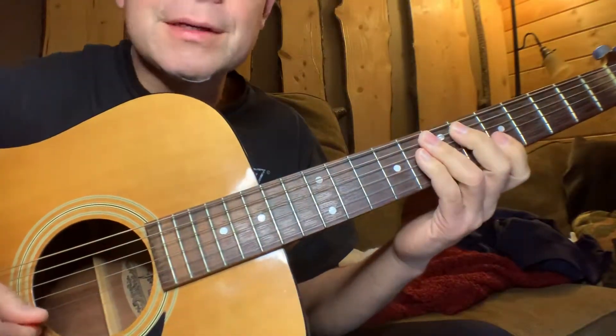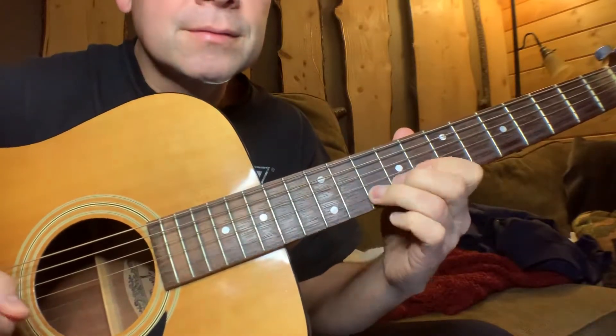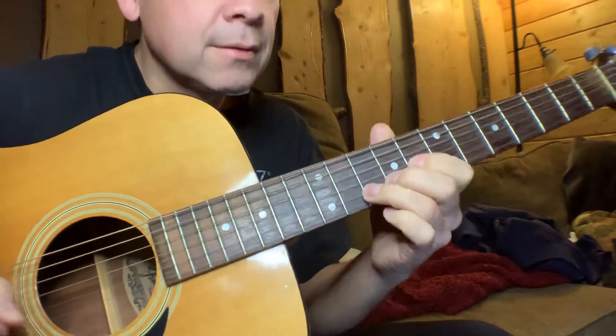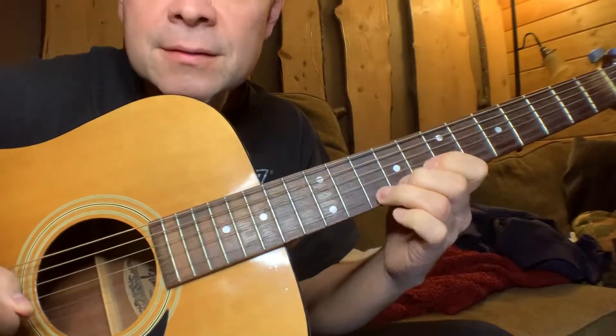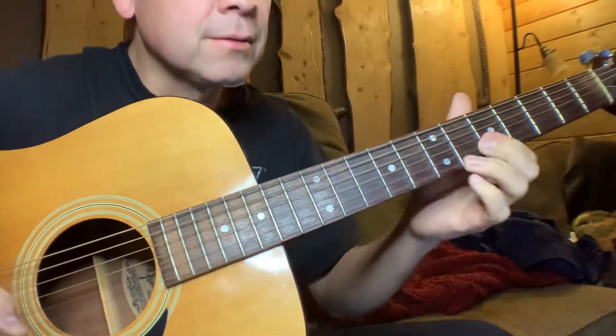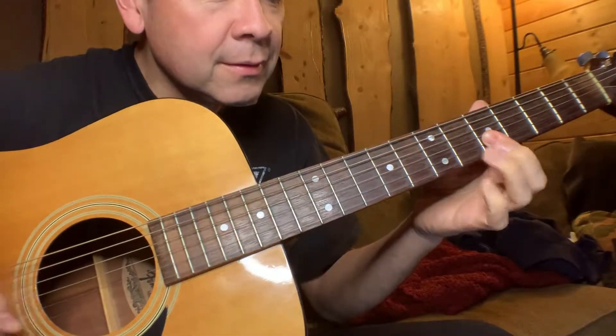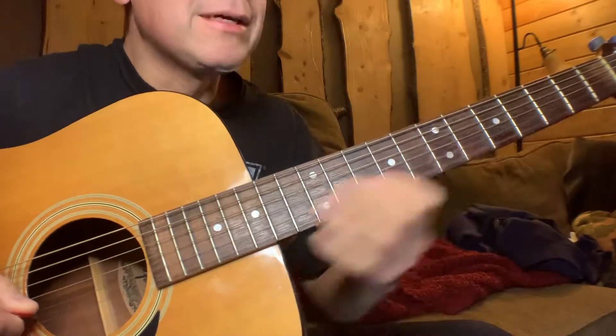And it depends on how you play it too. You can emphasize different parts — like you can do it like that. Or you can slide it. You can slide the whole first part. That's how I use it a lot of times.